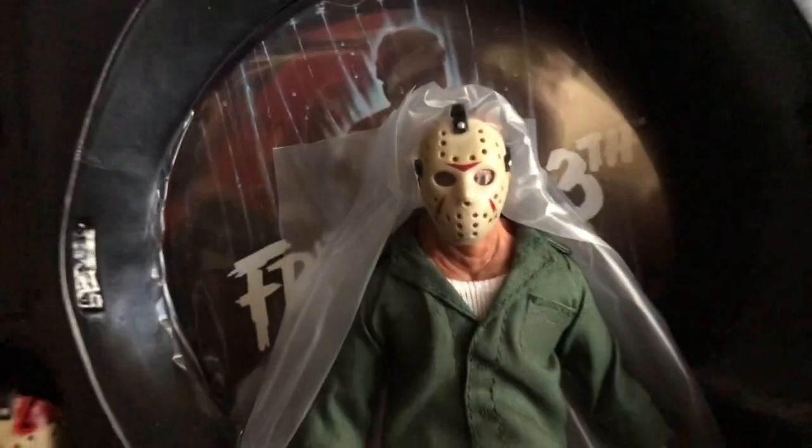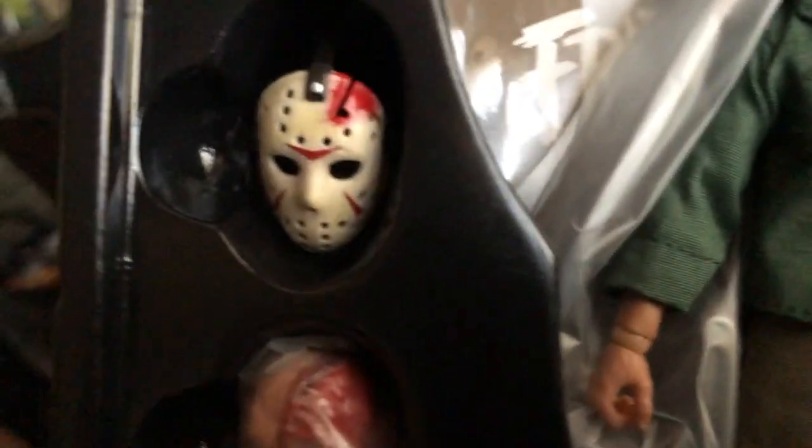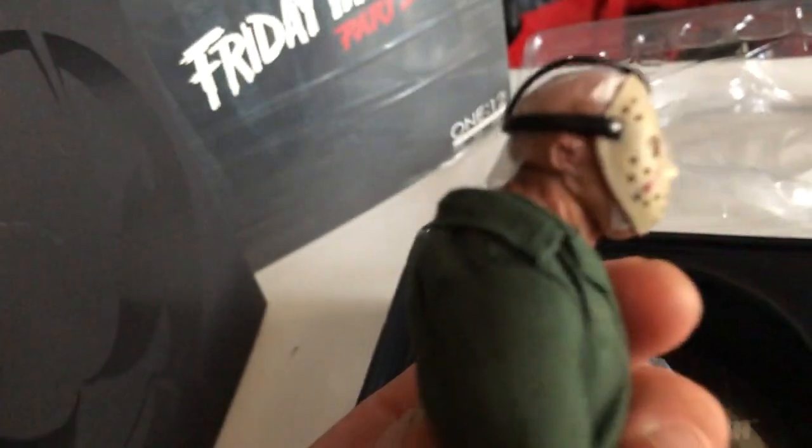This is Jason from Part 3, who was played by Richard Brooker — who sadly is no longer with us, rest in peace. Friday the 13th Part 3 was directed by Steve Miner. If you guys remember, it's the first one that used that 3D technology at the time — there's that famous mask you see in the poster. Here we go — there's the axe with some blood on it, you can see the little holder in the back, and of course the classic machete. One thing I noticed right away when I opened him: he's a little smaller than other figures — it's the 1:12 scale — but the detail that comes with it is second to none, it's amazing.